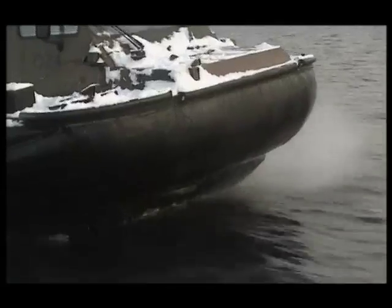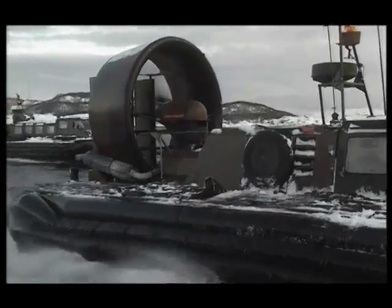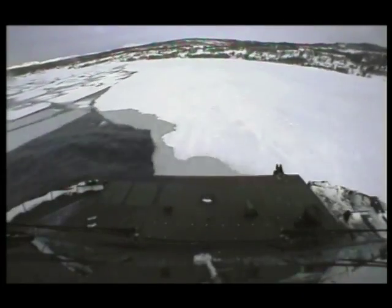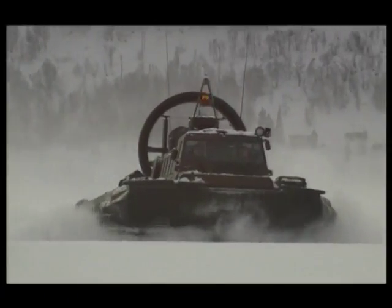Our hovercraft will travel at 30 or 40 knots, straight over water, or over obstacles up to half a metre in height. Sandbanks, rocks, vegetation — anything like that does not affect hovercraft operations at all. The hovercraft just laps it up, giving us huge flexibility because we can use nearly any beach that we want to.